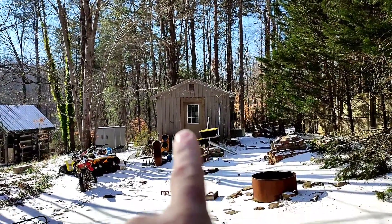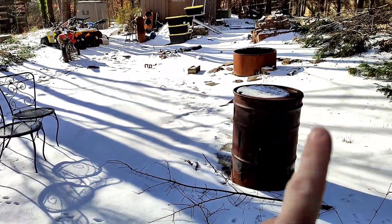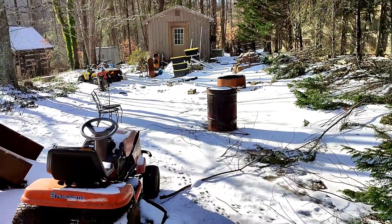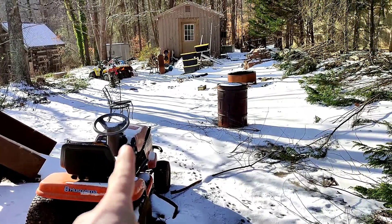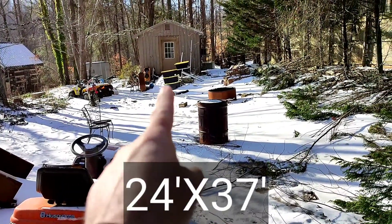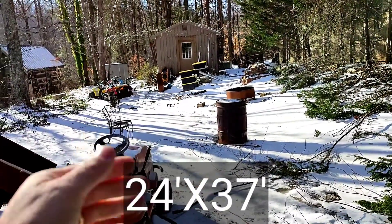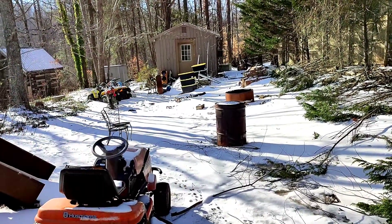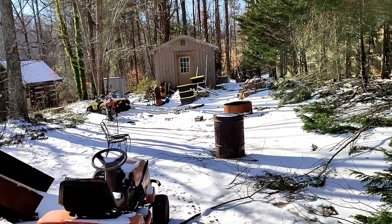It won't fit in that shop, and my new shop is not built yet. To give you guys an idea how big the shop is going to be — it's going to be about from where the front of this mower is all the way back to where those containers are. It's going to have a 12-foot overhang in the back and end at those containers.